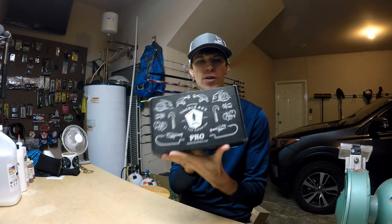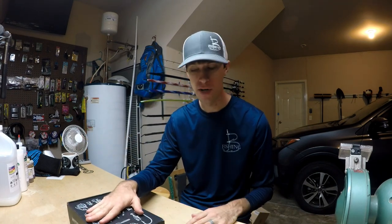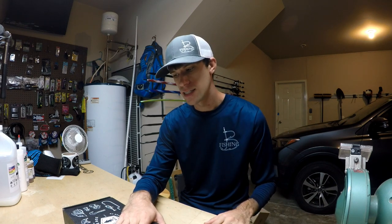My name is Brett and I run Bee Fishing. Every month I give away a free mystery tackle box just like this one that we're about to unbox. I'm actually giving away this one just as I do every month — I unbox it, tell you how to use all the stuff in it, give you my initial takes on the box, first time seeing it with you guys. I'm not sponsored by Mystery Tackle Box in any way. This is something I pay for out of my channel's budget every month.